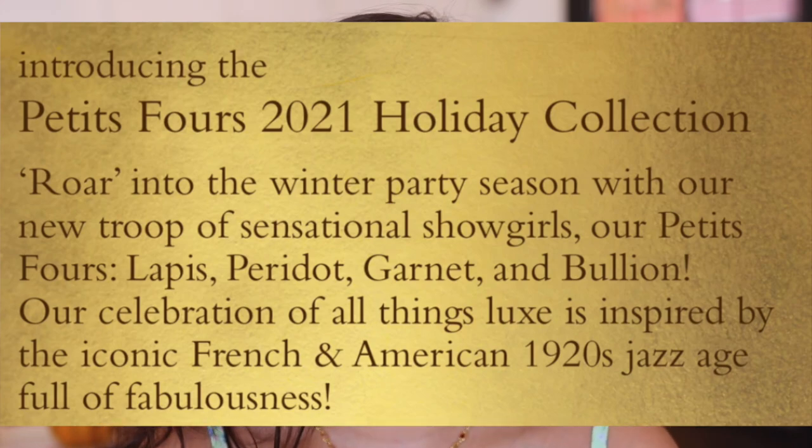This isn't the first time they've come out with these tiny little cute quads. About a year ago they launched four — as you can see, those are a little bit more subtle, more wearable, absolutely beautiful. But look how much more fun this year's are. They've stepped up the packaging. The color stories are a little bit more bold, but still wearable enough. To introduce the palettes, they say: 'Roar into the winter party season. This is our celebration of all things luxe, inspired by the iconic French and American 1920s jazz age, full of fabulousness.' I definitely feel like Gatsby 1920 vibes from this. The color stories and the names of the shades will reminisce in that as well. Really, really thoughtfully done.